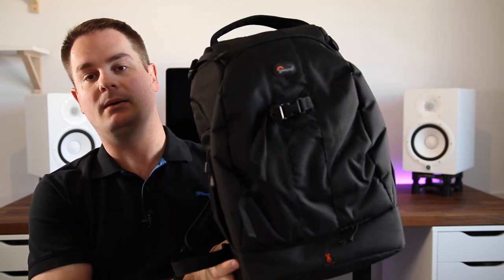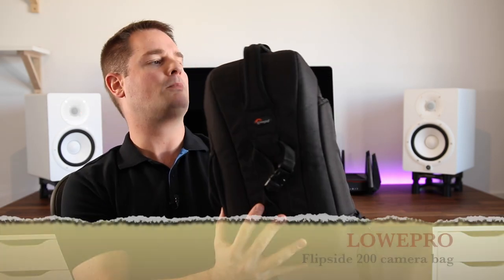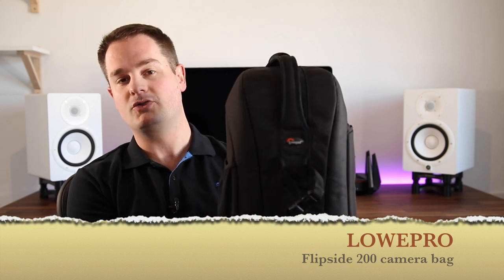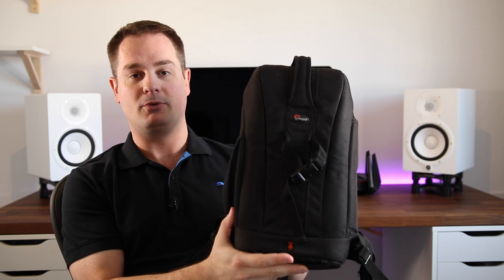On my shoots, I always have a second bag ready to go. This is also a Lowepro — this is the smaller Flipside 200 model. And basically this holds my second DSLR camera.